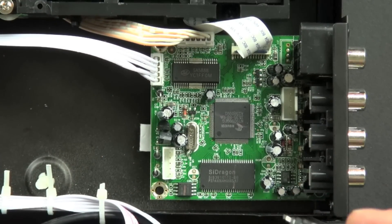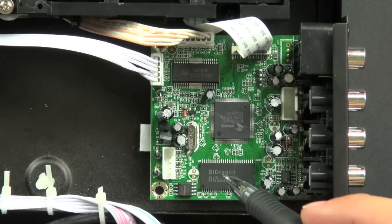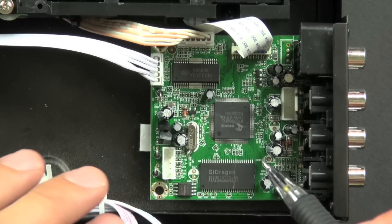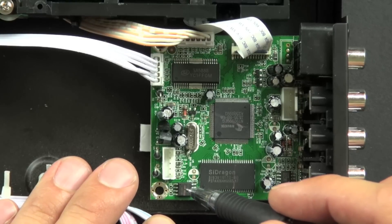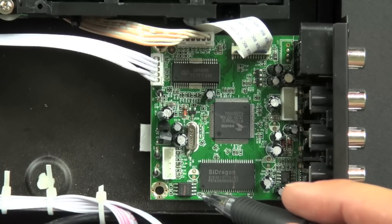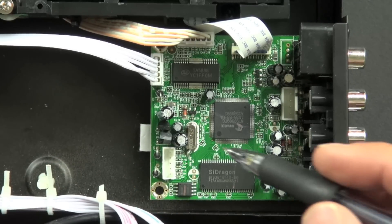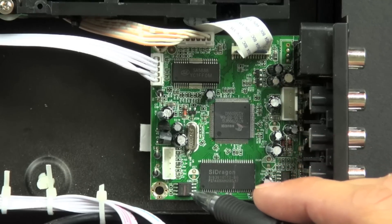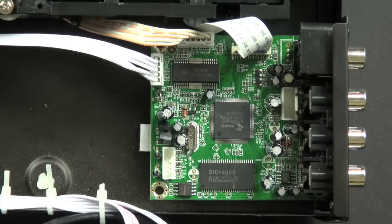In full disclosure, there are certain components I'm not 100% sure about, but I think I know, so we'll make the best guess we can. This, I believe, is an EEPROM — an electrically erasable programmable memory chip that stores an index of commands for this board, even when the power is shut off.